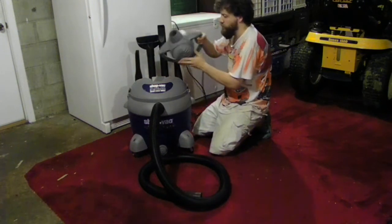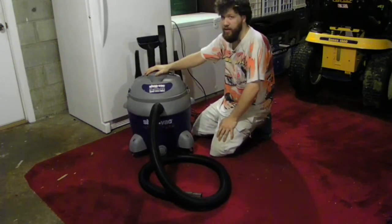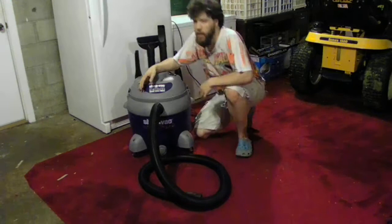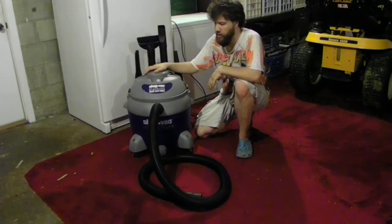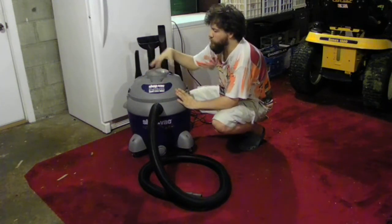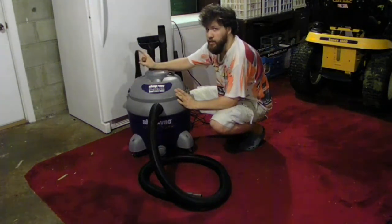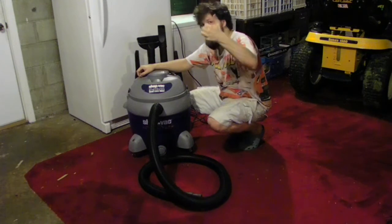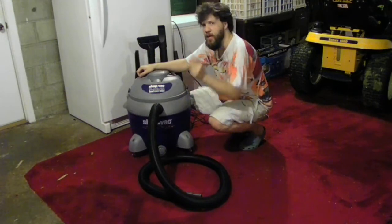If you want to use this for your saws or table saws or whatever, this would actually do the job. Just make sure you take the filter out when using it for water. This is mostly my review of my shop vac cleaner for the garage. I will do more videos covering the different attachments and leaf blowing outside. If you enjoy this channel, please hit that subscribe button, leave a comment down below, please like and share. Peace out — hope to see you in the next vlog.